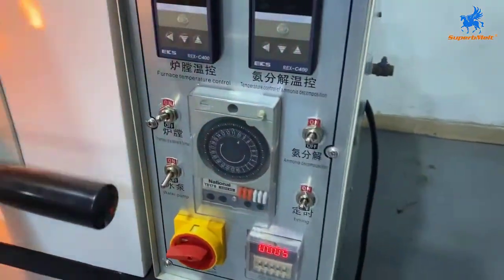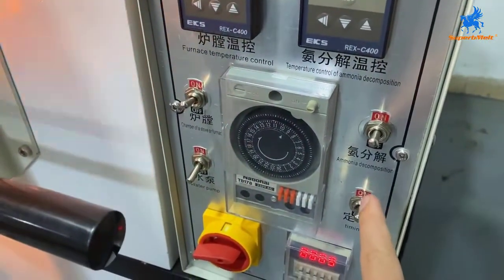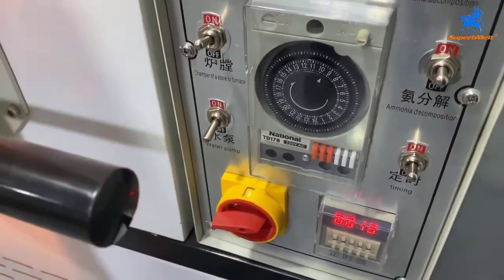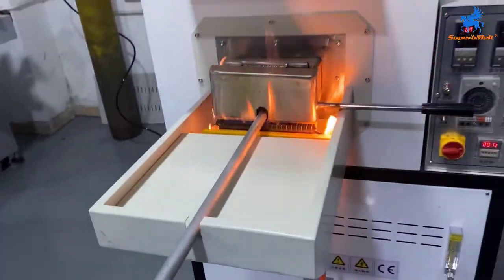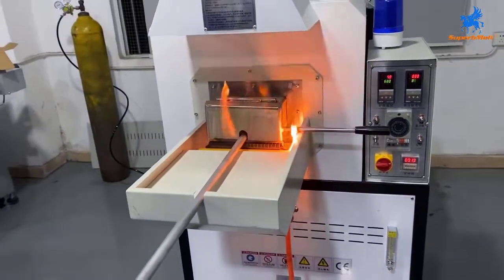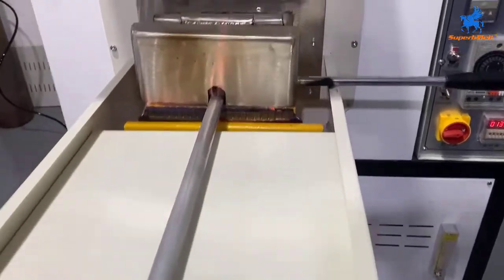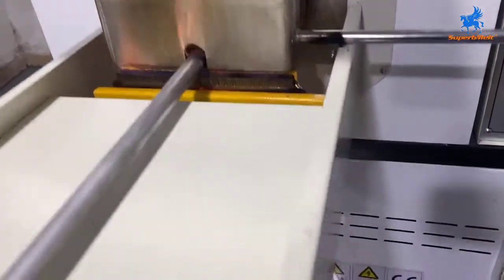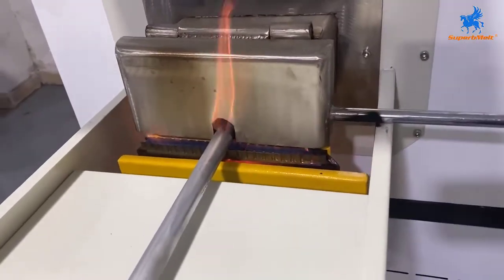The heating chamber is open, ammonia is on, and the timer is running, so the water pump is off. We just wait 15 minutes to finish the process. There was a flame just now — the flame was too big so we already reduced the gas inside. Like this it will be okay, for protection.